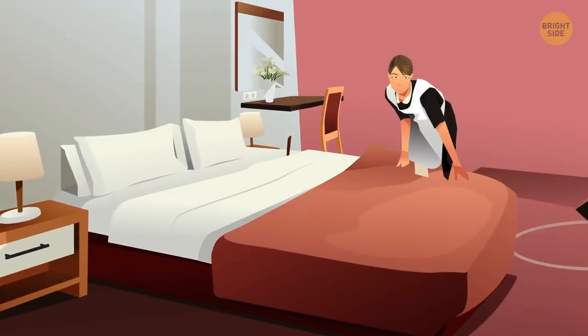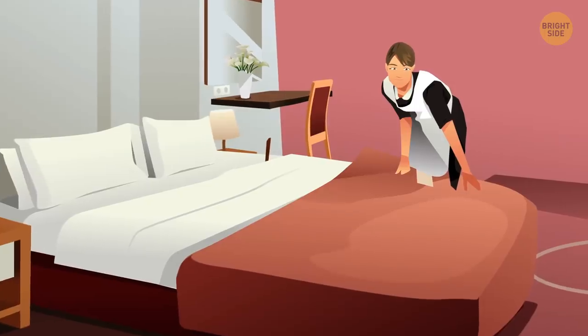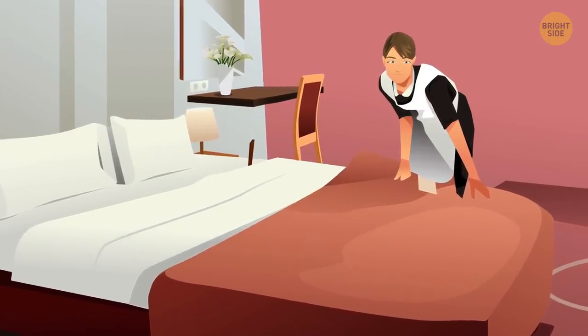The bedding might be dirty. Many hotels don't wash all the bedding between guests. Although sheets are laundered regularly, bedspreads and blankets are cleaned less frequently.